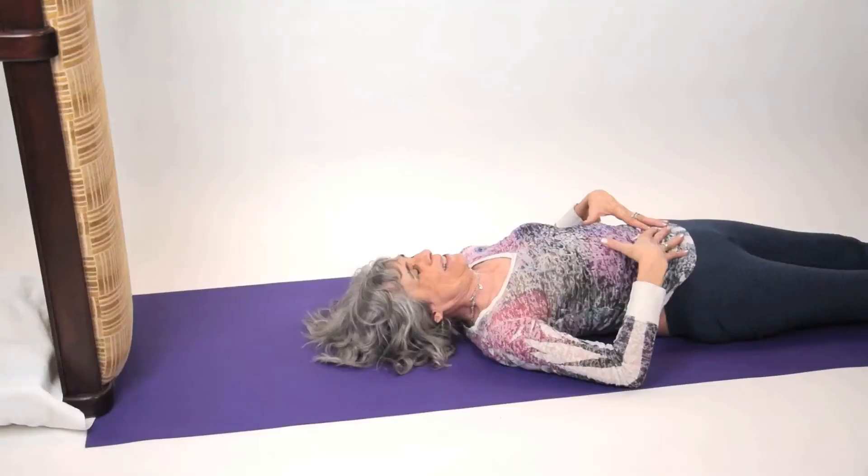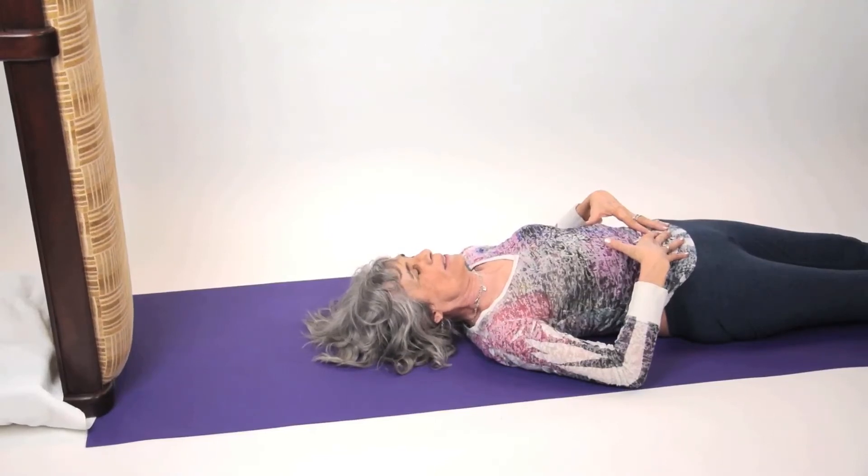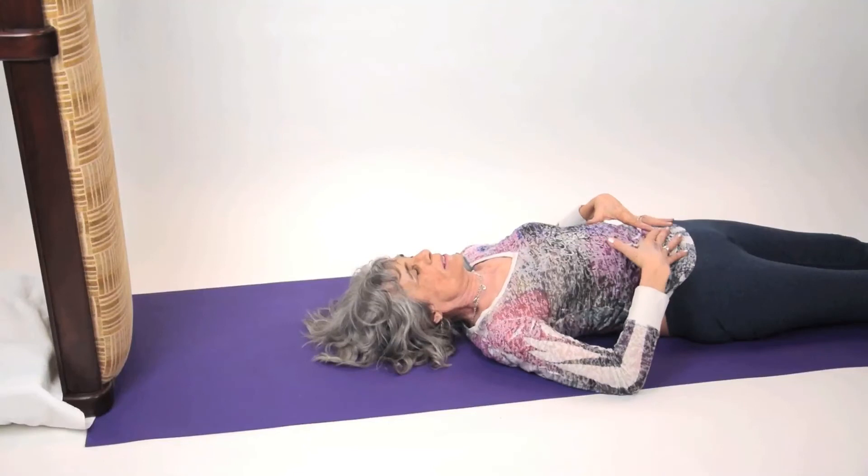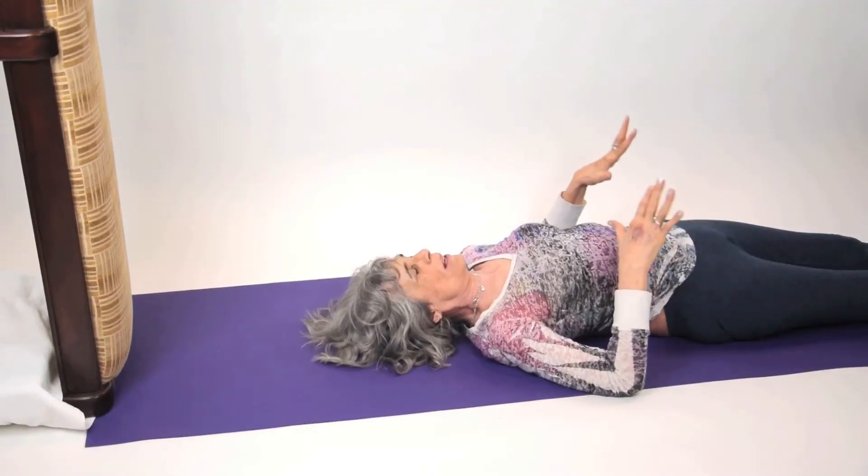And it just feels so wonderful, so relaxing — all those wonderful tranquilizing effects. Shoulder stand, plow, and in a moment we'll do the vision.